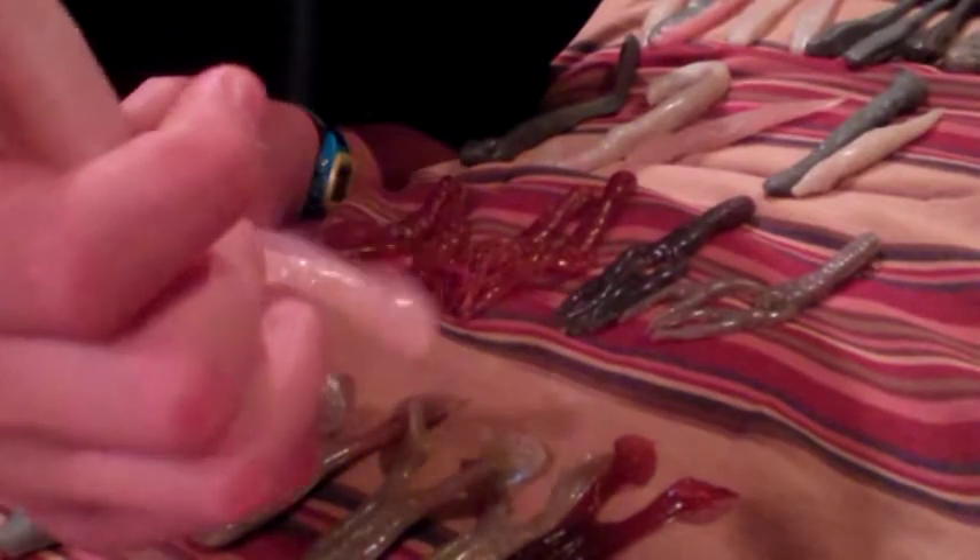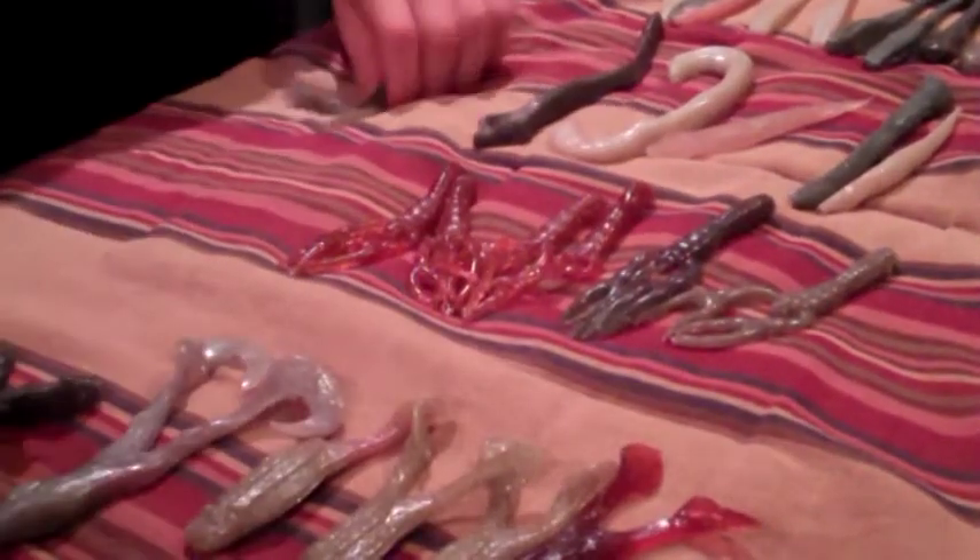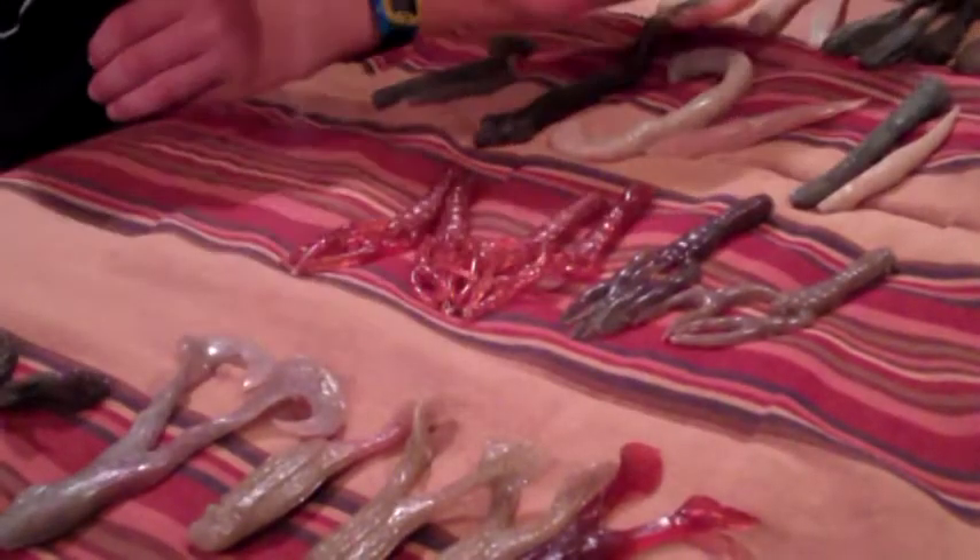He also makes a flounder bait that's a great innovation for saltwater fishing. It comes in many colors and has ridges along the body that give it the action of a flounder kicking its tail along the bottom, helping you catch tons of good saltwater game fish.